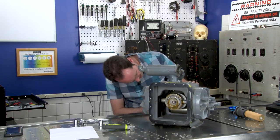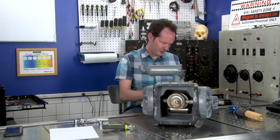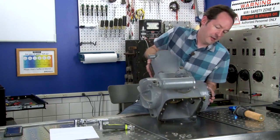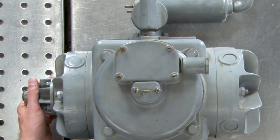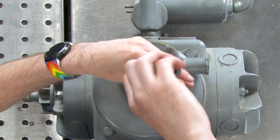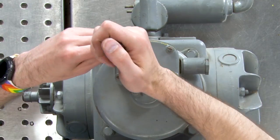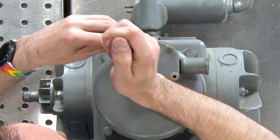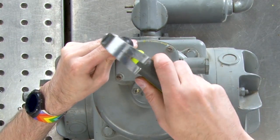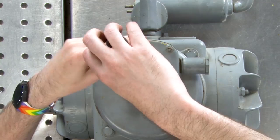It wants 115 volts at 60 cycles, so I'm going to see if we can make it work. Let's open up the back end — this is obviously the motor. This could be a really cool demonstration; I may not completely gut this. We may let this live so that it can be a working demonstration, because it's really cool.